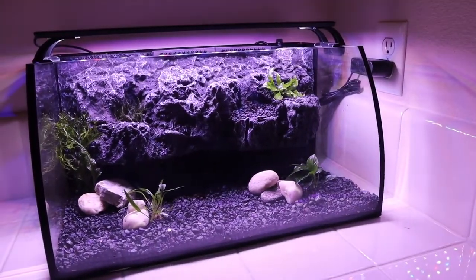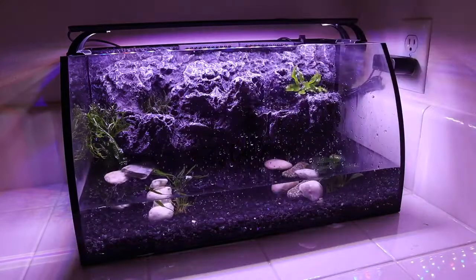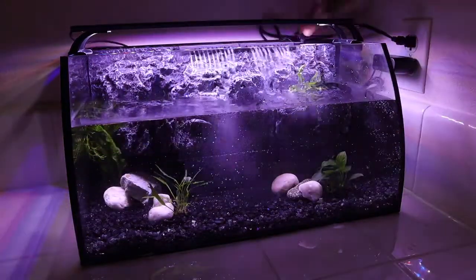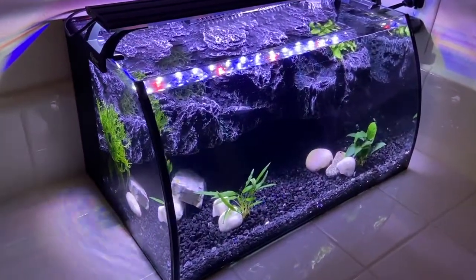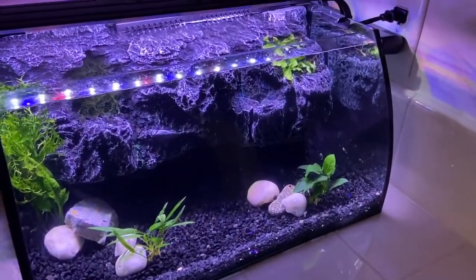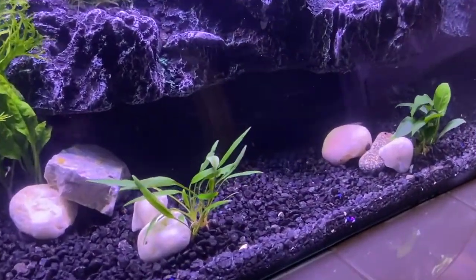Now that the tank is set up with plants and hardscape, it's time to fill it with water — cutting to a time lapse for that. Back now, the tank is all filled up and has been running for a few days to get the water crystal clear and let the initial air bubbles dissipate. Here's the final setup aquarium — minus fish, of course. It turned out really well: a very simplistic design with live plants and black gravel. We'll be waiting a bit for fish since aquariums need time to cycle, but that will be coming very soon.